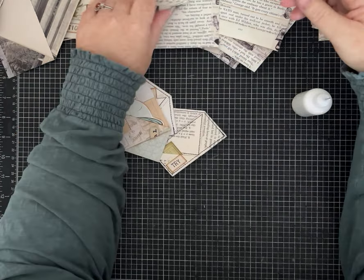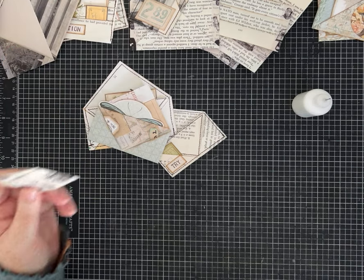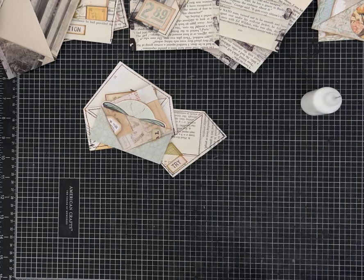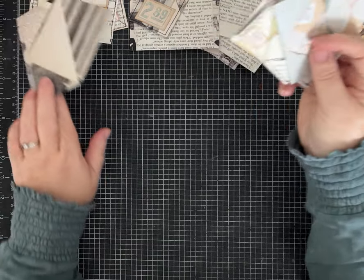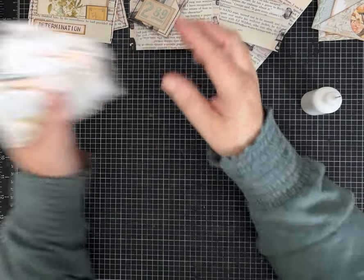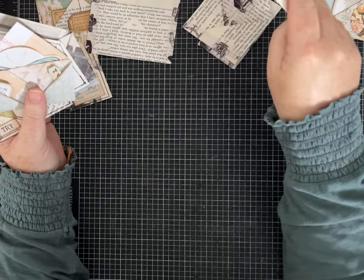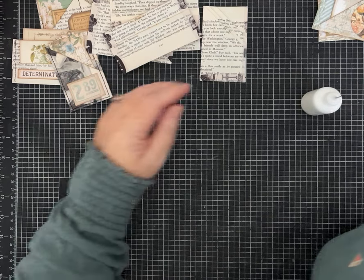I'm going to grab one of the ones I made with the washi tape and put it in here to help me remember my ideas. All of these different little envelopes with different papers are either just different papers or different sizes, but we've now made them. I'm setting those aside so don't get confused — we just made this one too with the washi tape down the middle.